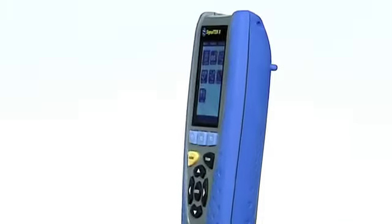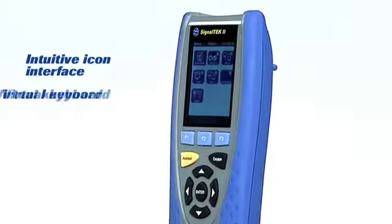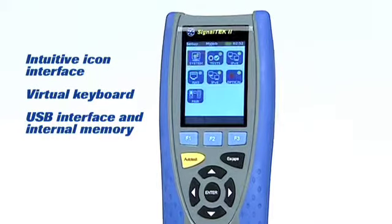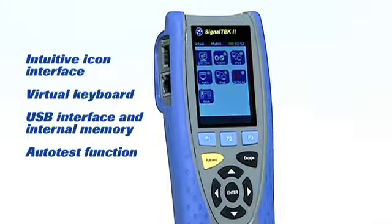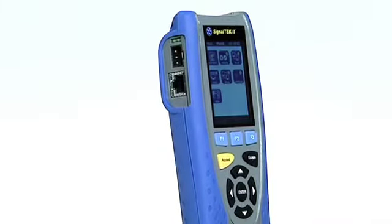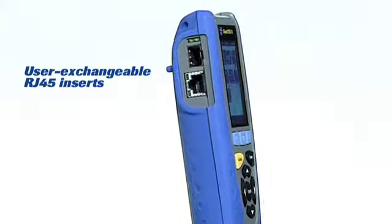Designed to increase efficiency, this intuitive and cost effective tester significantly simplifies and accelerates cable and network installation, including ethernet network troubleshooting.